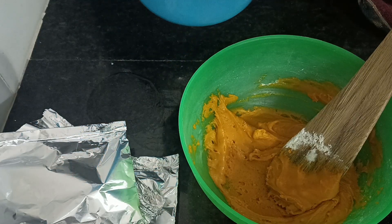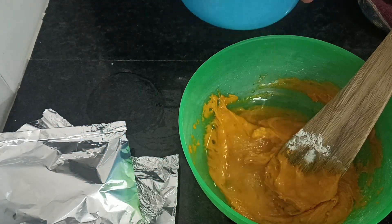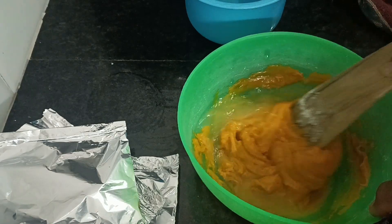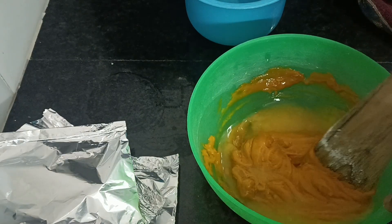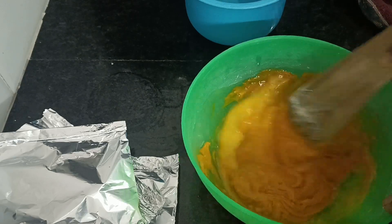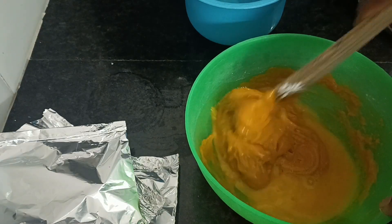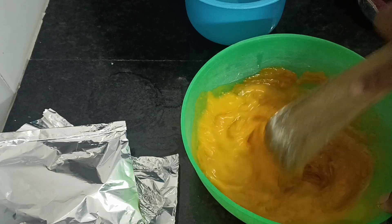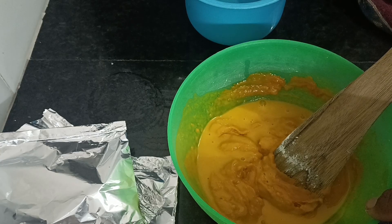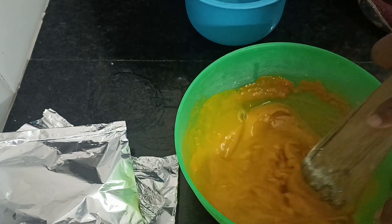I've mixed this really well, so I'm going to be adding some lukewarm water and continue mixing. At this point you are allowed to use your hand to mix because the spatula is not going to do so much good. I already washed my hands — I didn't show that clip — but just use your hand to mix; that way you'll have a very smooth-textured batter.